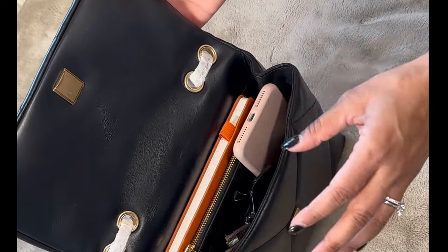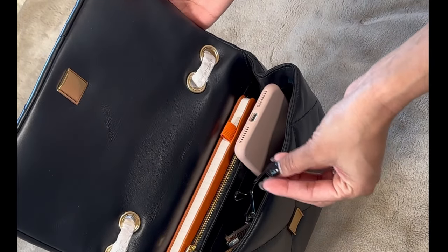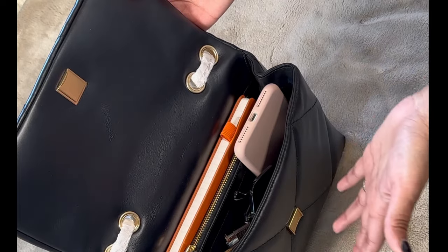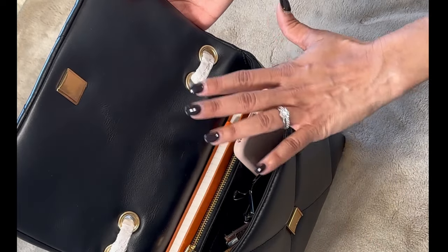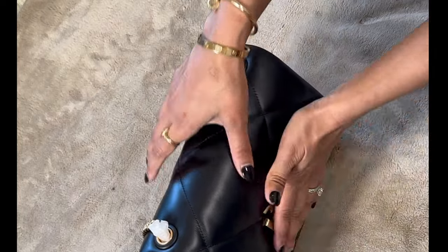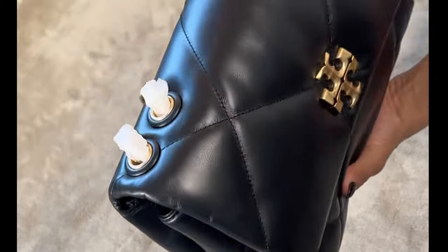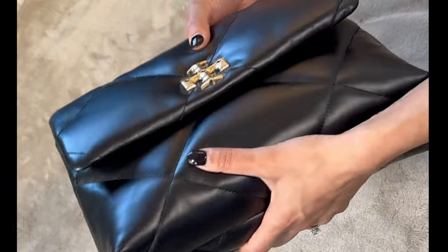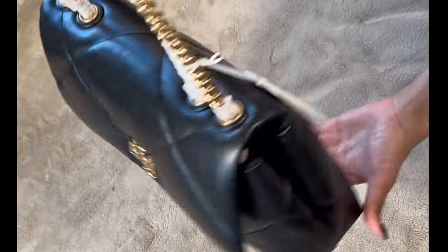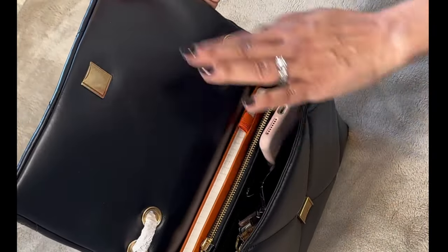If you wanted to add something else, there is still some space — you could throw in a hand sanitizer or something. I usually carry mine in my car so I don't feel the need. The bag definitely feels heavy once you fill it up, but that is everything I have in here and there is still room for more stuff if you want.